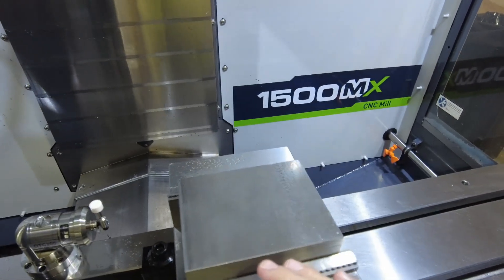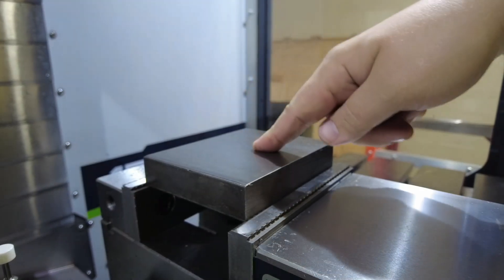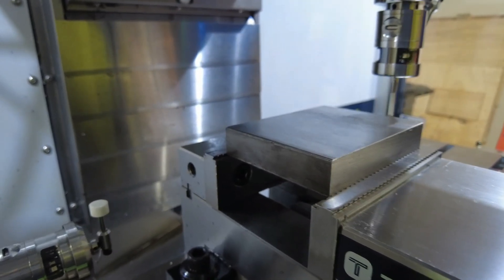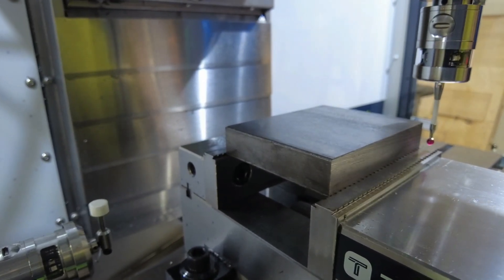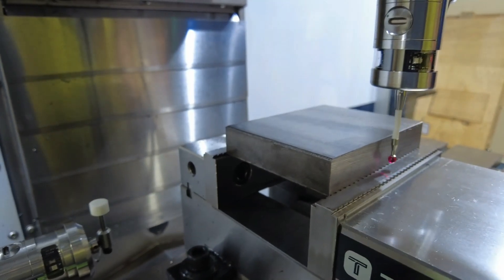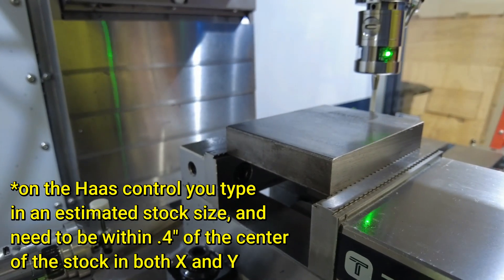My setup here is nothing particularly special or unusual. I have a big old block of steel in serrated jaws in my six-inch vise. My work coordinate system is set at the top center of this material, which I'll just probe in. Pathpilot has this probing routine that automatically probes for the center of your part — you don't have to guess the size of your material, it just figures it out itself. It's a little bit slower than the way the Haas does it, but it requires a lot less thought and generally just works without any fussing around or extra button presses.